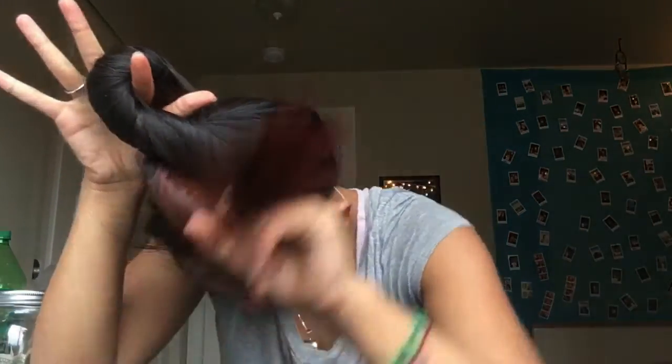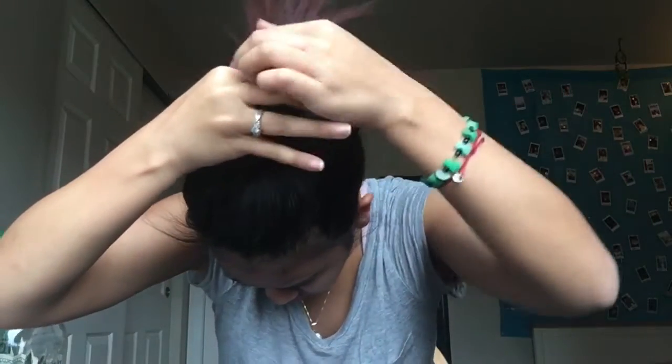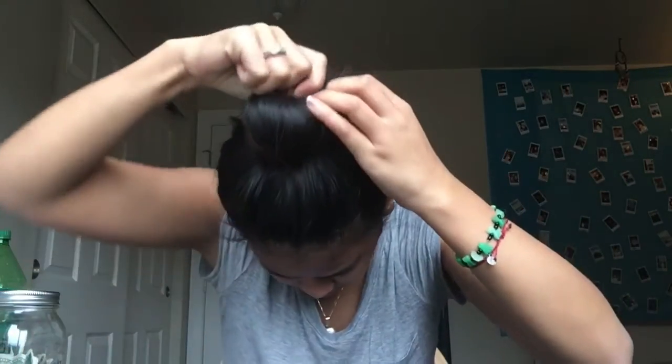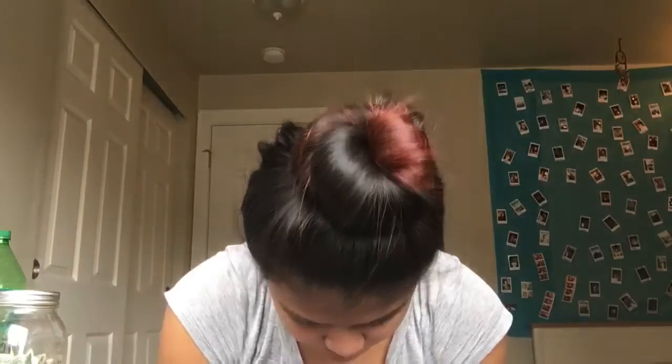So here's the part that makes it rubber bandless. You're going to stick your fingers through the first loop of your bun and you're going to pull the ends of your hair halfway through into the bun and just kind of pull it tightly to secure it. And there you go — that is your rubber bandless bun.